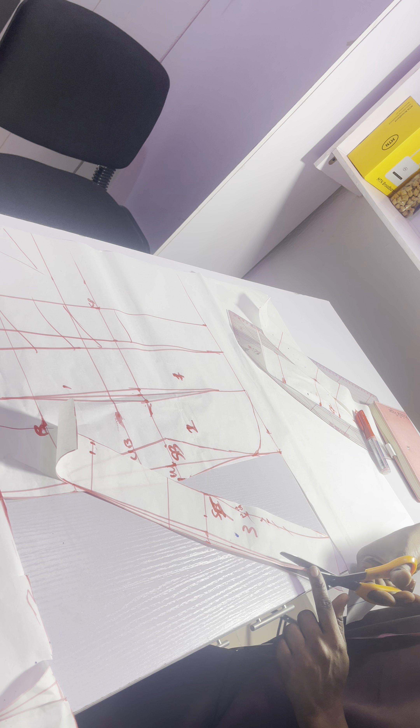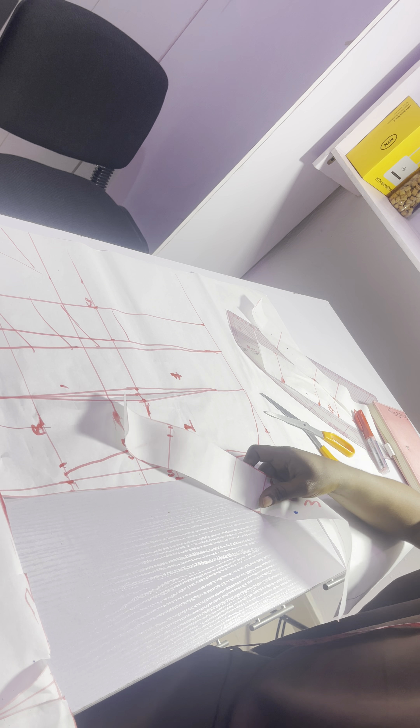Now remember, we are cutting this. So this is what I have for the front. I have this for the front.